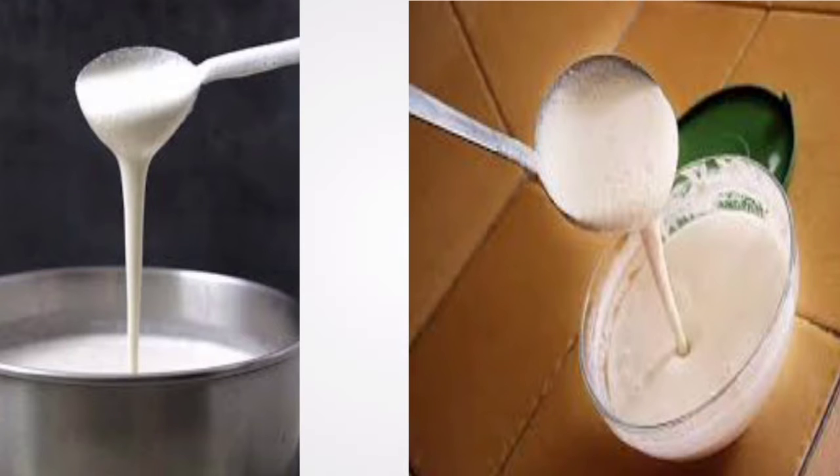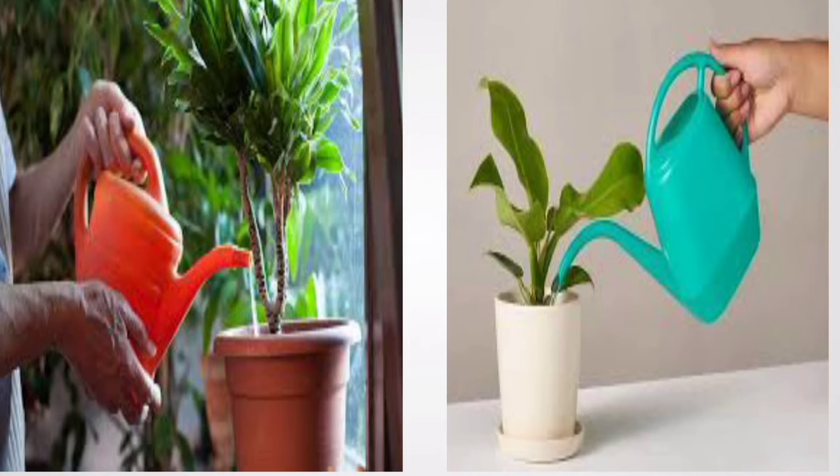We can use a lot of water to dry the fridge. If you have a bucket of water, you can clean it.